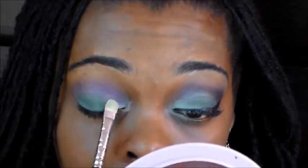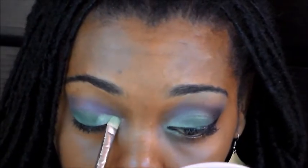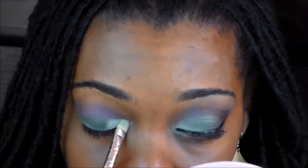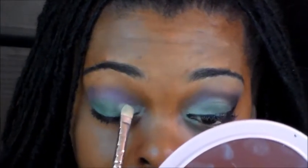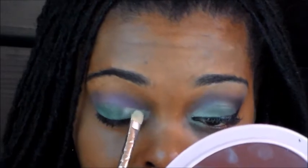I want to put that on the inside of my lid, right next to that green, and bring it down to the inner tear of my eye, just like that. And this is more of a nighttime club kind of look.